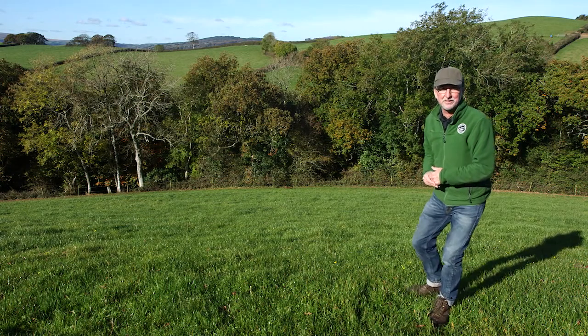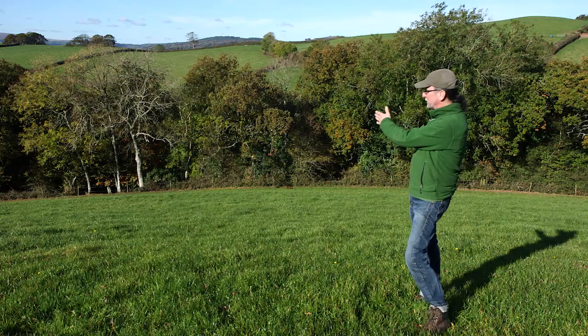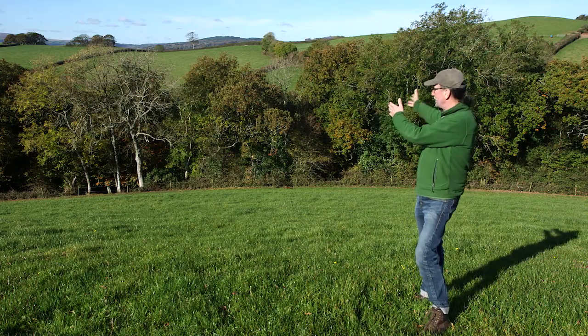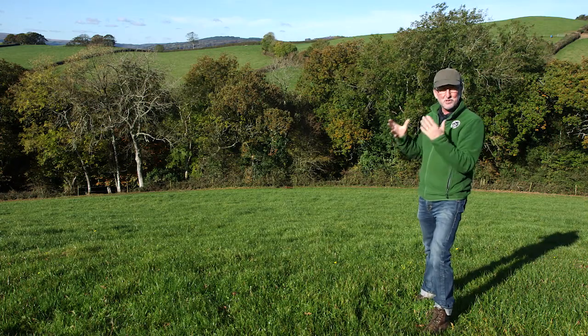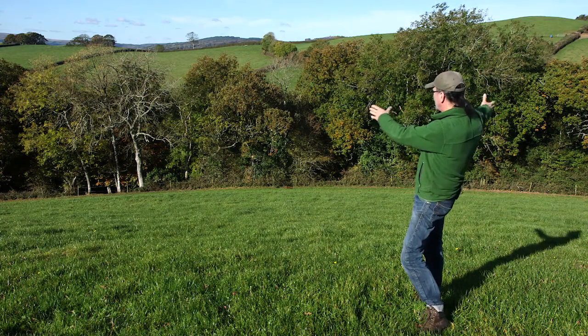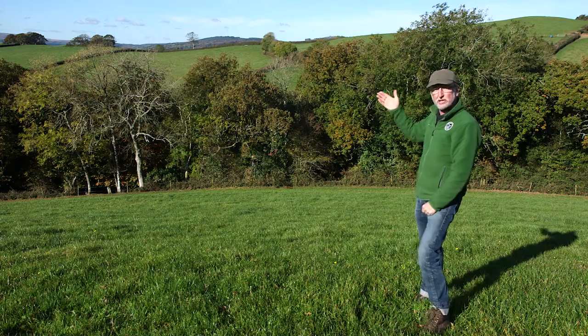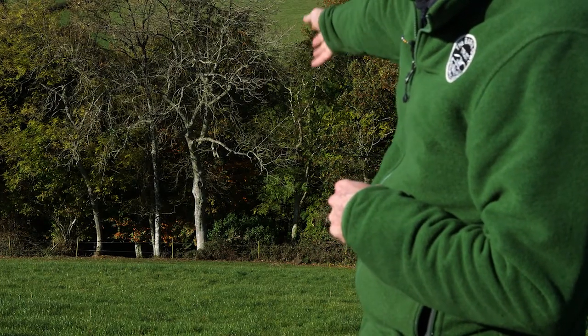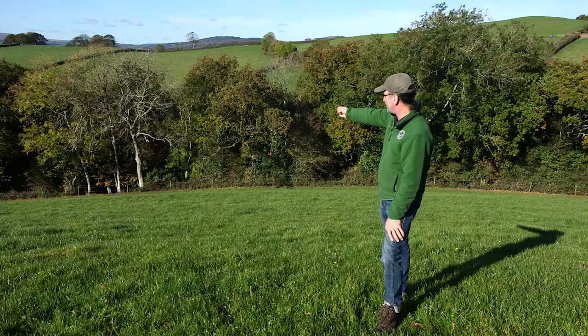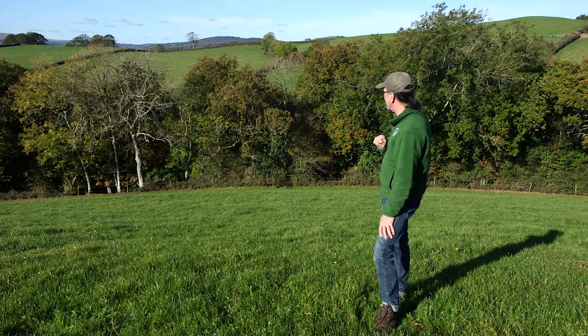Barn owls are not woodland birds, so if we've got a block of woodland and we're looking to put a barn owl box up in a tree, ideally don't. Choose an isolated tree, but if that's all you've got, choose a tree right on the edge of the wood. The ash tree just there with the bare trunk is way and above the best place to put the box.